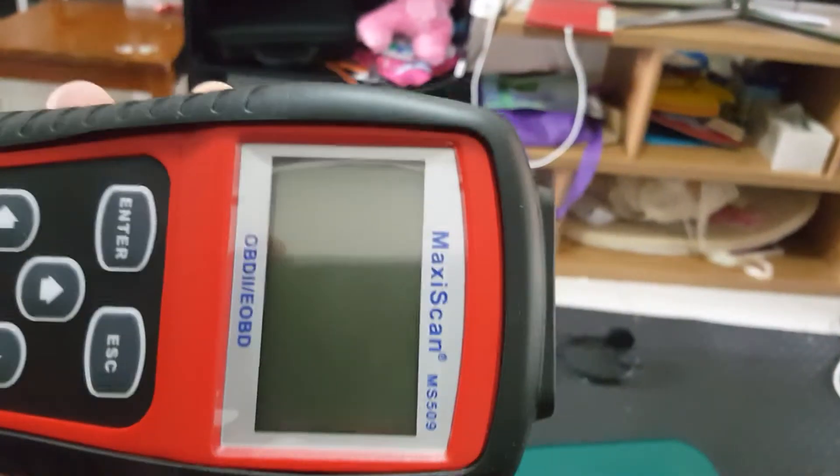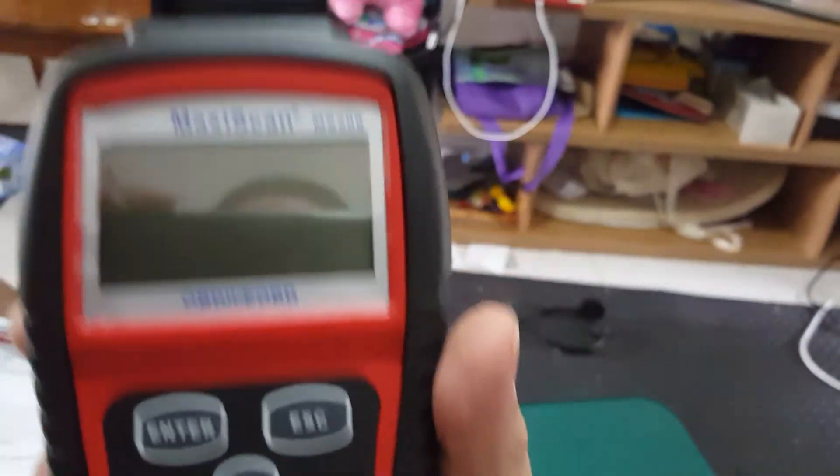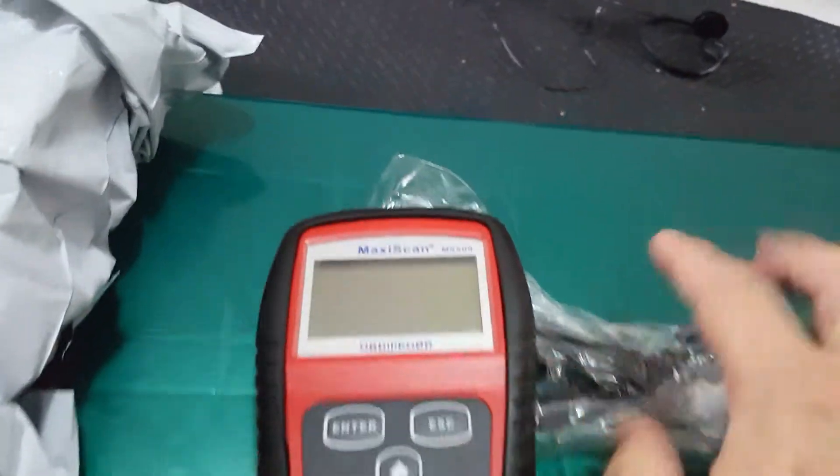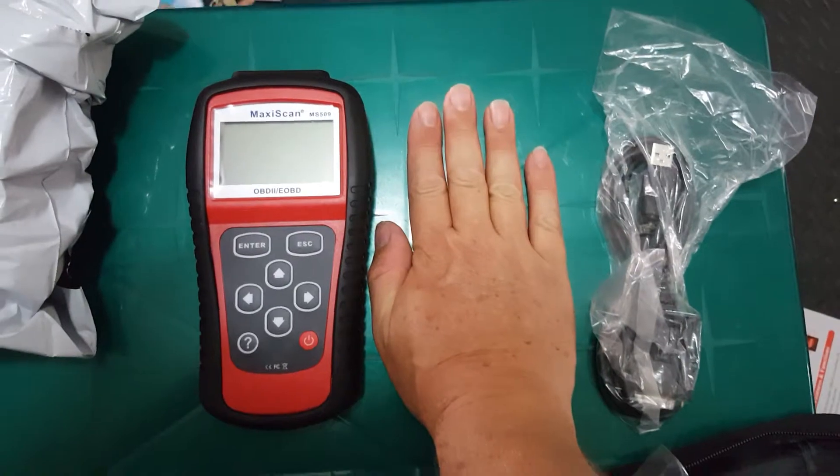That's the size of the scanner, made by Maxi-Scan. Put it on the table so you get an idea of how big it is — that's my hand.